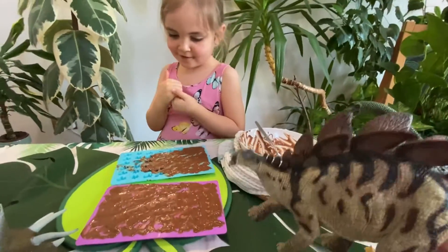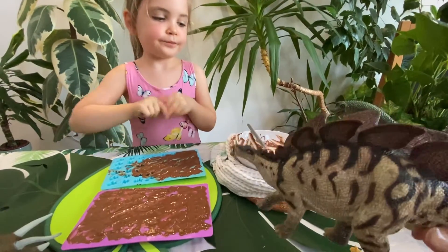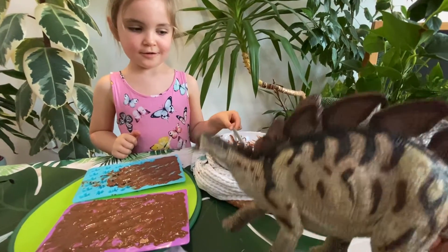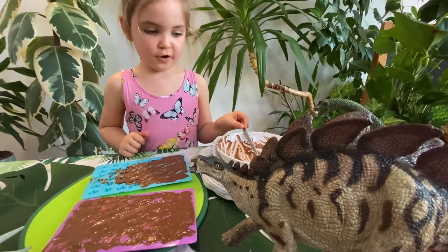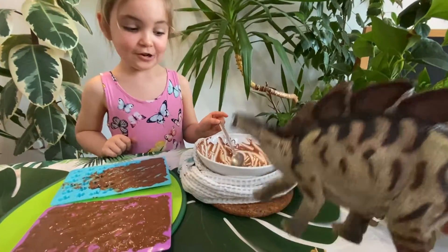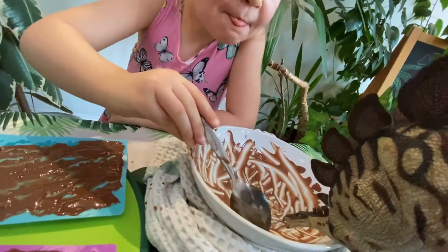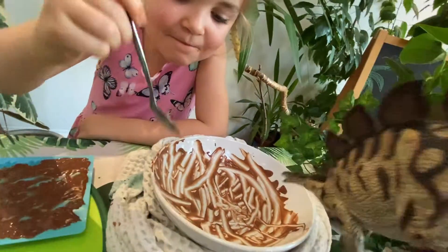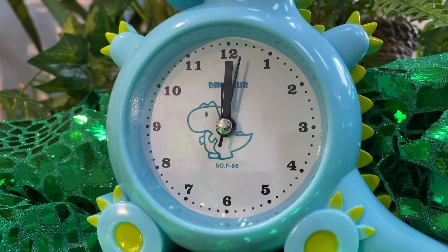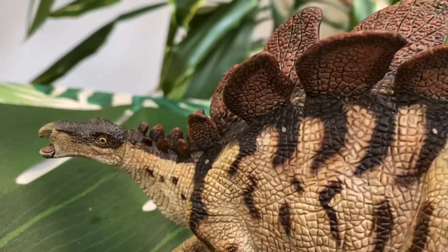So now do you put them in the oven? No, Steggy — we put them in the fridge. Oh, to cool — I see! I have an idea while we wait: get all of the dinosaurs to lick out the bowl! Yes please! They've been in the fridge for 30 minutes. Let's take them out — the chocolates are now ready!